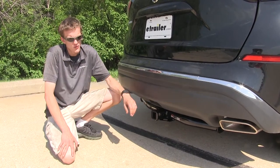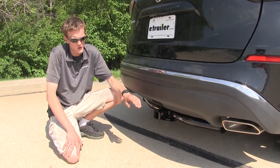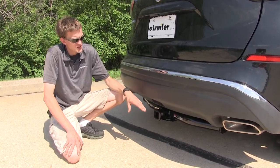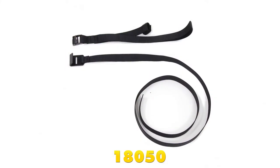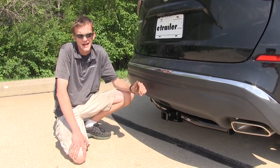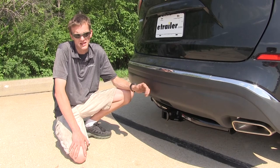It does not support the use of weight distribution, so just keep that in mind if you're planning on towing a small trailer with weight distribution. Also, if you are using it for a bike rack or a cargo carrier, any non-trailer application or non-wheel load does require the use of a stabilization strap to help support the load. You want to make sure you consult with the owner's manual of your Murano and not exceed the capacities of the vehicle — go by whichever number is less.